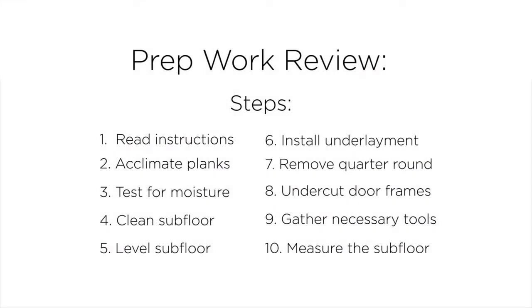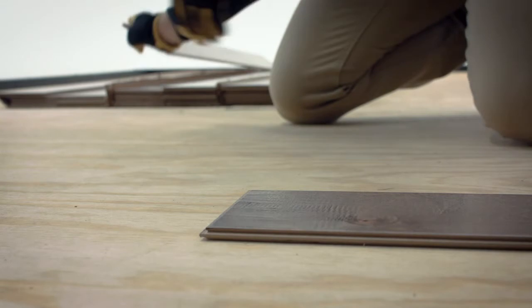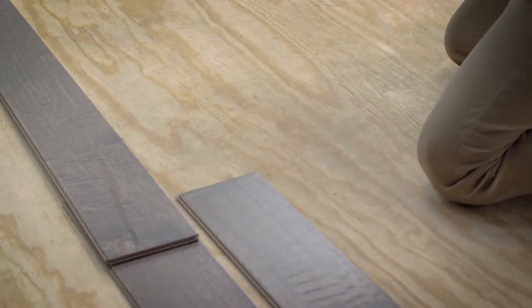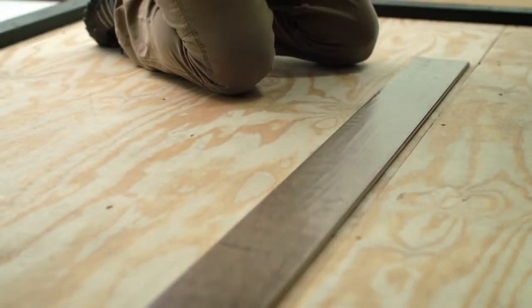Once you've taken care of the subfloor, it's time to move on to planning your installation. You'll want to pull planks from multiple boxes to achieve an even color variety across the floor. First you need to decide which direction to run the planks. Ideally you should install the boards perpendicular to the direction of your floor joists. Once you know the direction, you'll decide your starting wall. Some homeowners find it easiest to run planks parallel to an exterior wall because they are often straighter than interior walls.